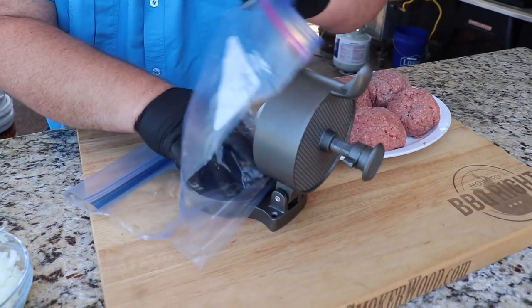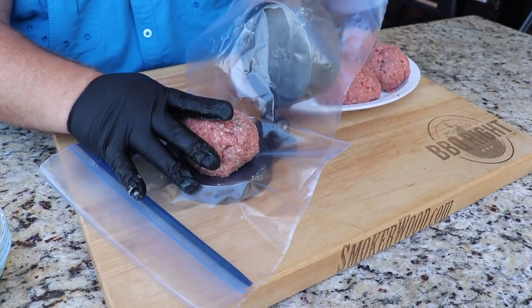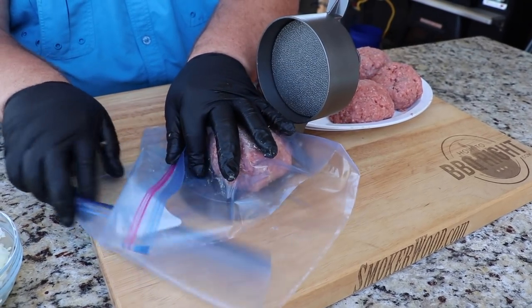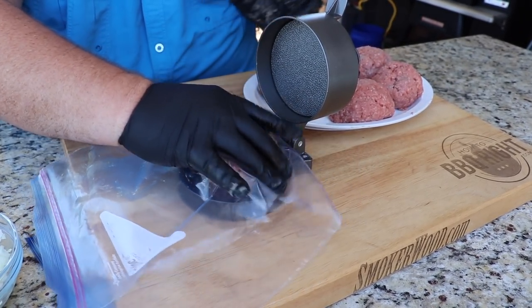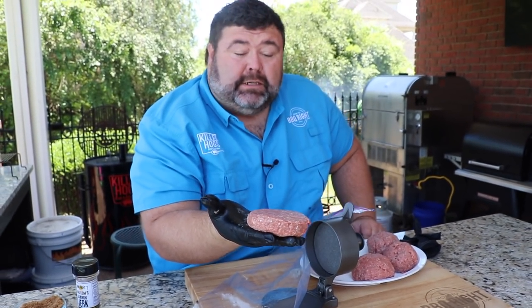I'm just going to take our patty, turn it where you can see it, put it right inside, put the plastic over it, kind of center it up a little bit. Now we're going to close it and just mash it down. Perfect patty right there — that looks like a half pounder to me.